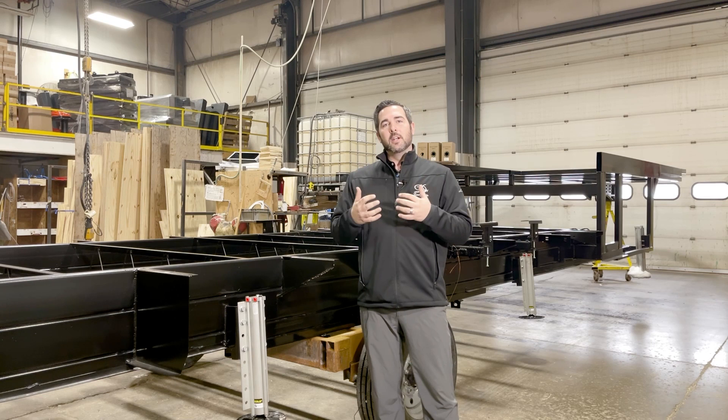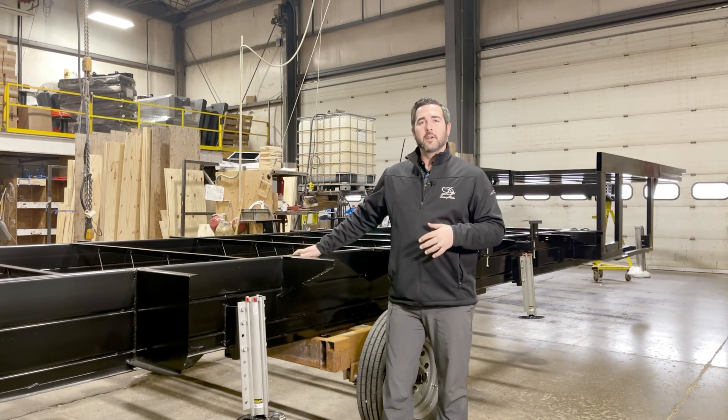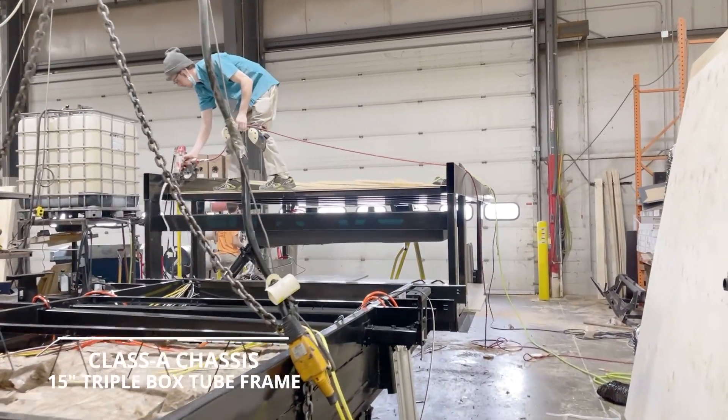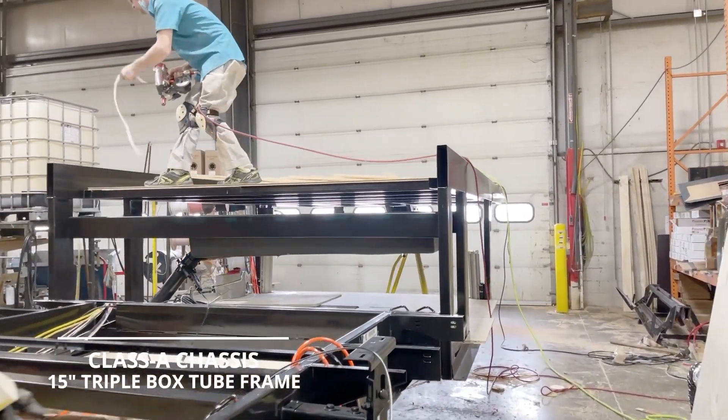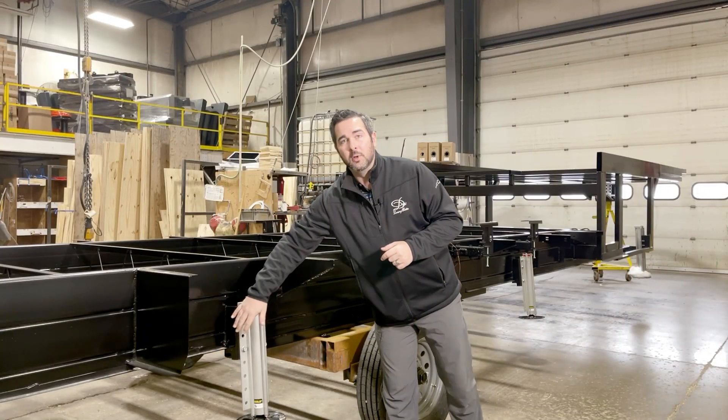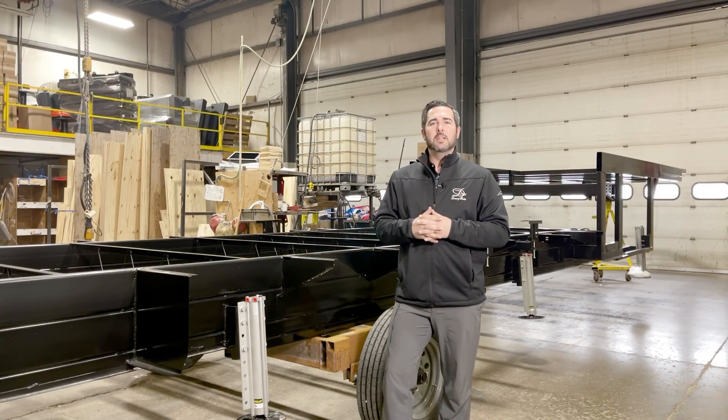Obviously here at the factory, I'm standing in front of the frame. This frame just rolled in. As you can see, it's a triple stacked box tube frame — a 15-inch triple stacked 6-inch tube on a 6-inch tube on a 3-inch tube. This is the heaviest frame in the industry.